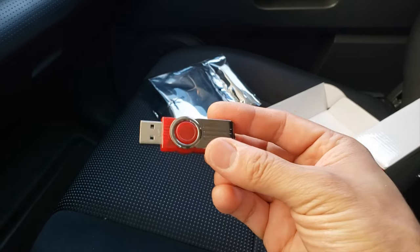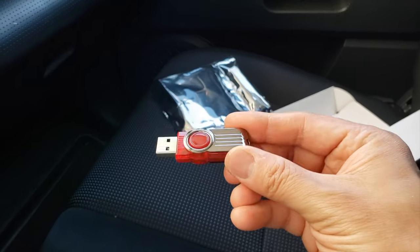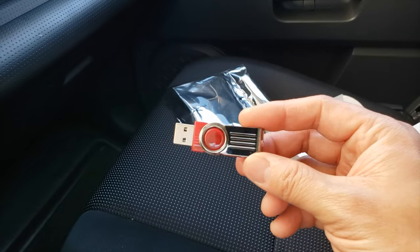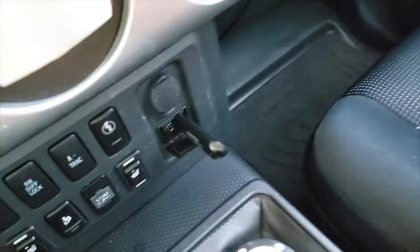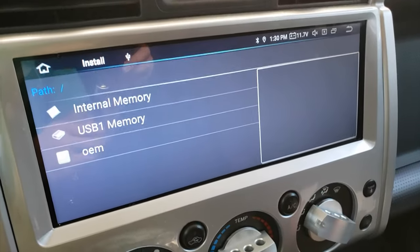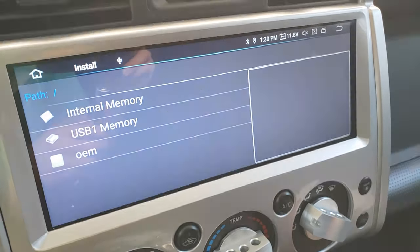I'm going to go into my computer, plug this in, and see if I can get that to mount. Then I'll copy the application onto my desktop and transfer it over to the USB stick, and then install it from there. I'll be right back and we'll see if we can get this installed.